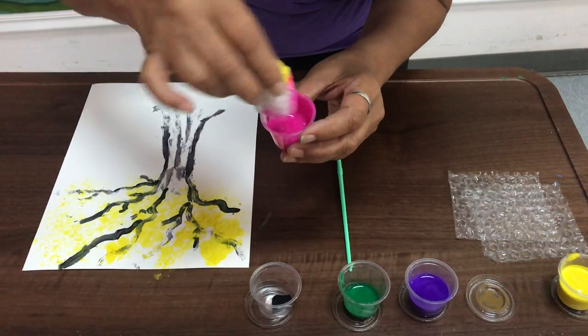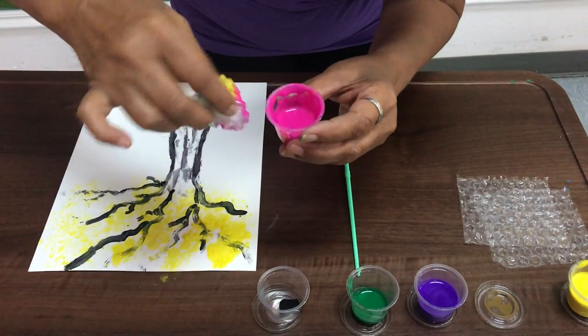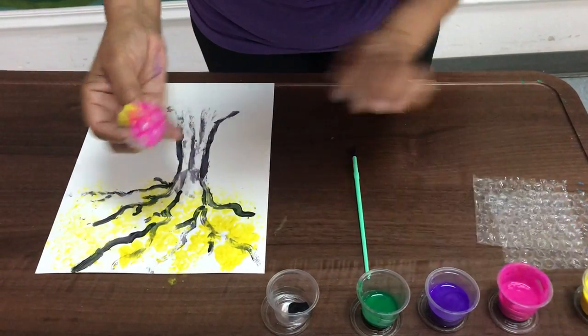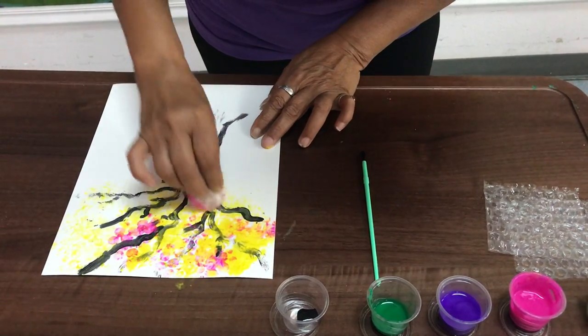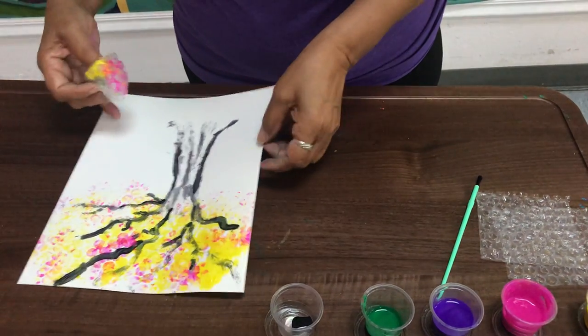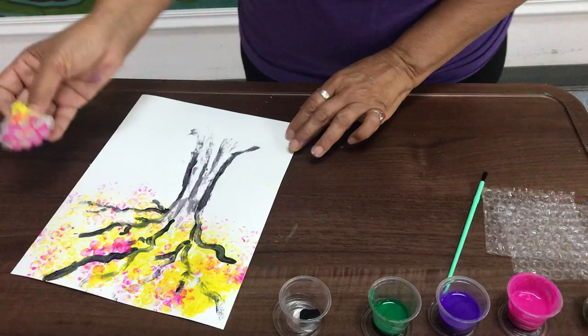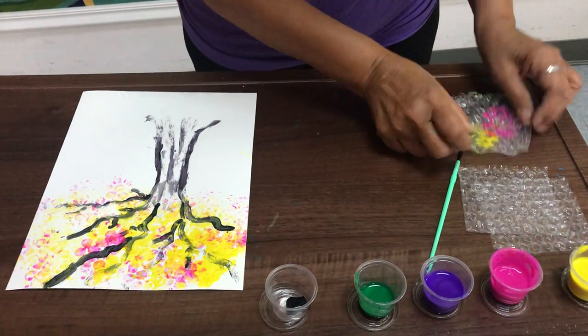If you put too much paint, just go ahead and remove it. Asegúrense de que no tenga mucha pintura el plástico. And then you can continue with the other paints. Y le pueden poner todos los colores que les gusten.